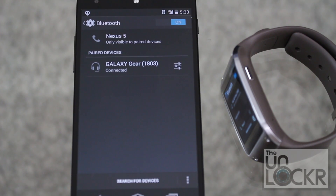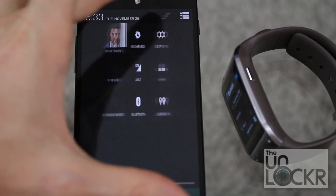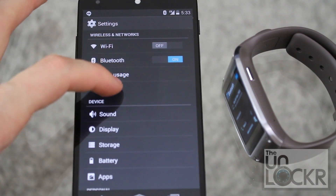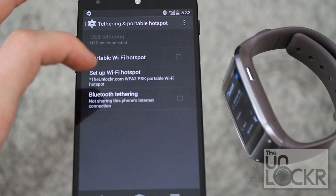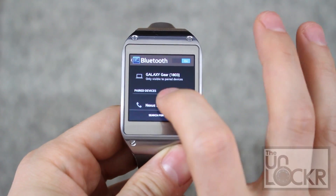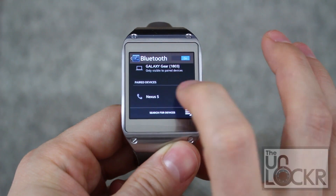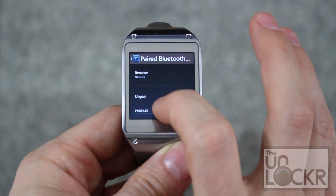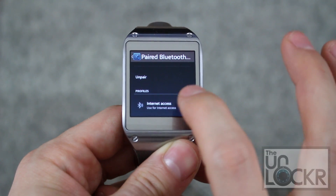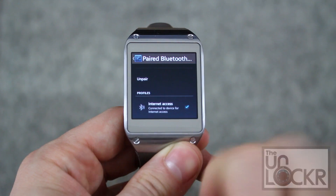Now we're going to want to enable internet sharing between the two devices — in other words, we'll let the Galaxy Gear use the internet from our, in this case, Nexus. To do that, go to settings, then more, tethering and portable hotspot, and we're going to turn Bluetooth tethering on. Then on the device, go to settings and then Bluetooth. Tap on the little settings icon next to your device's name, scroll down and you'll see under profiles, internet access — you're going to check that on. As long as it stays checked like that, it means you are now connected to the phone.